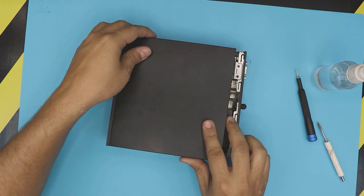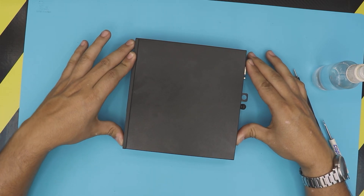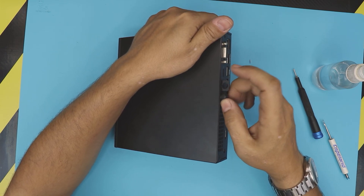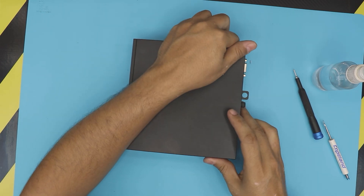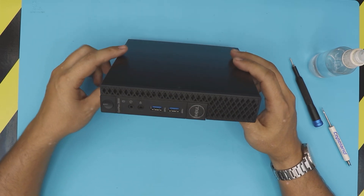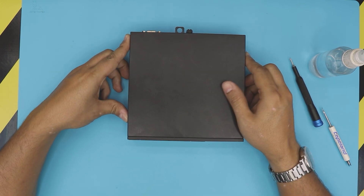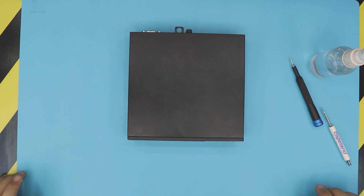Now grab the top cover, align it, put it in an offset position just like the way you took it out, and put it back in. Grab the screw and just twist it — you don't need to put it too hard, just tighten by hand. And that's it — that's how you do your own service for your Dell Optiplex 3050. I hope you guys like this video. If you do, click that thumbs up button, subscribe, and thanks for watching — I'll see you guys in my next video.